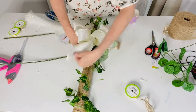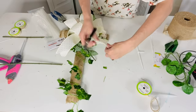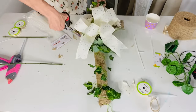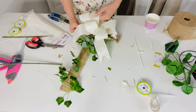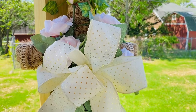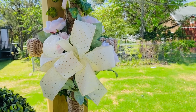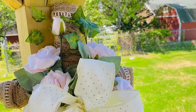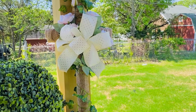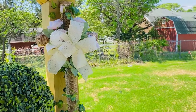I used zip ties to really secure the roses, then added a beautiful bow I made with my easy bow maker, attaching it to the center with zip ties and cutting the tails in an upward triangle for a nice finish. I trimmed loose burlap pieces and fluffed the bow — here's how it turned out! I'm also going to make one in different colors for my Memorial Day and Fourth of July front yard bike decor.